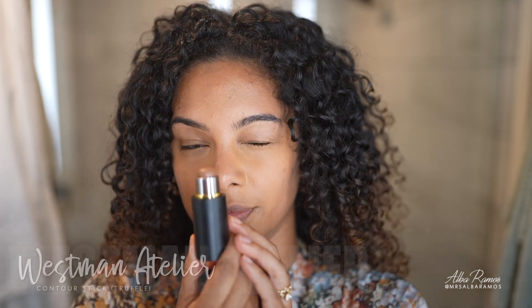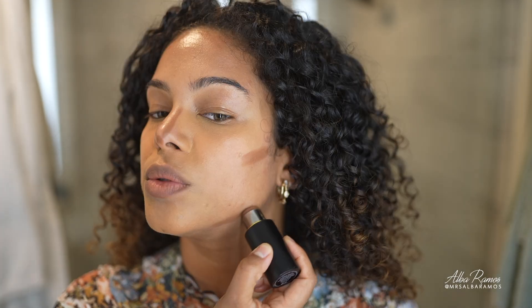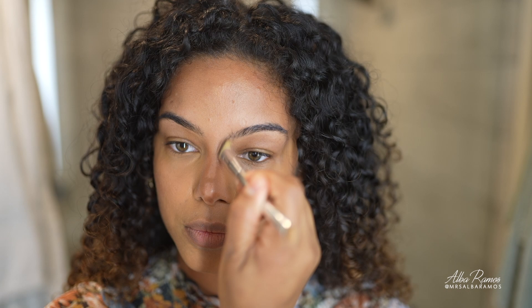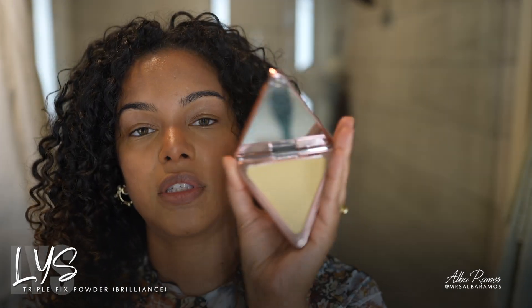With my Westman Atelier contour, I'm going to apply just a little — un poquito — on my nose, cheekbones, and jawline. To blend, I'm using my Ilia tapered foundation brush on the cheekbones and jawline. I also really like using this tapered Fit Glow Beauty brush — it has a tapered tip that's great for blending cream contour on my nose.